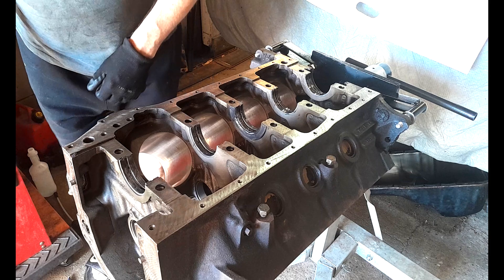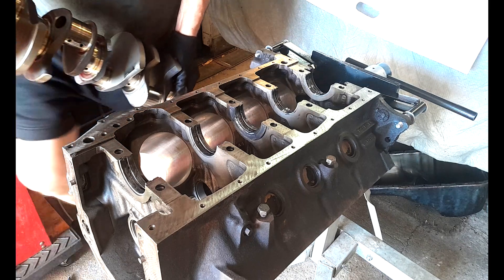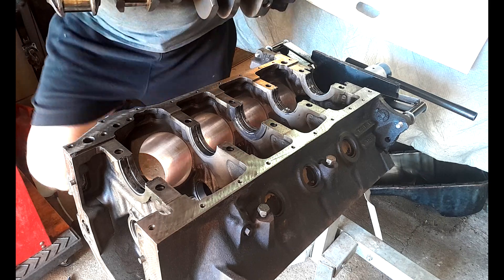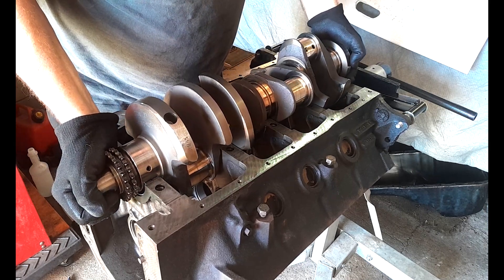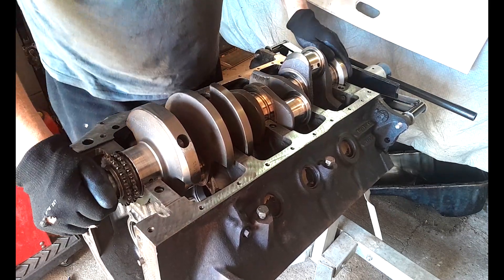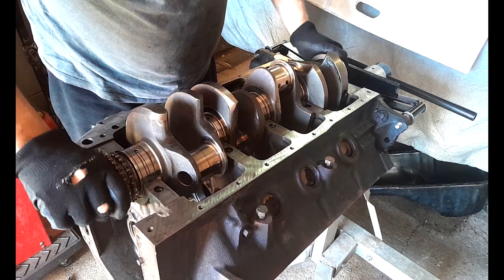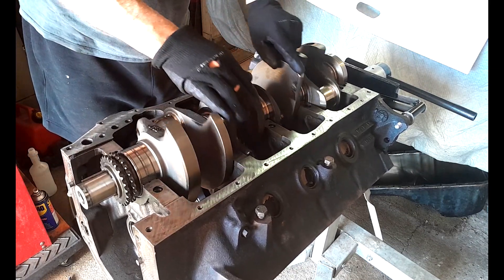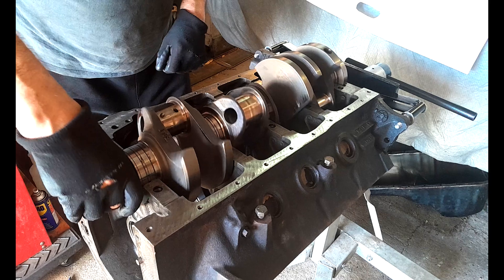I'm going to place the crank in here now. This crank is one mother of a crank — it's quite heavy. Hopefully I won't drop this because I'm wearing my Japanese safety boots and they don't normally do very well if you drop heavy items on your feet. Just give that a little spin — that's nice. Sitting in there nicely, no resistance. You wouldn't think there would be, but just want to make sure that is nice and smooth.